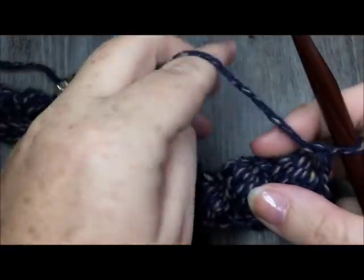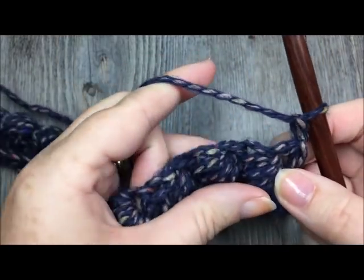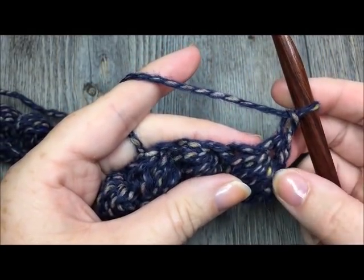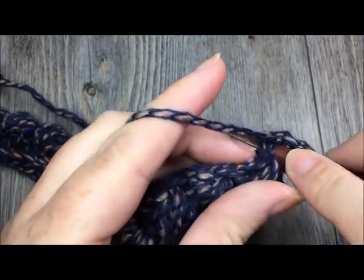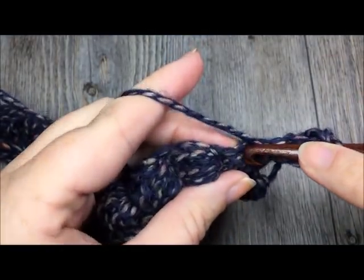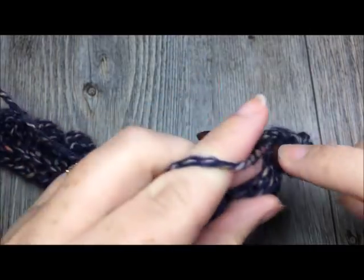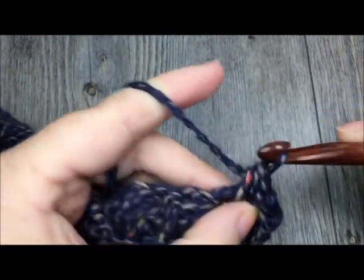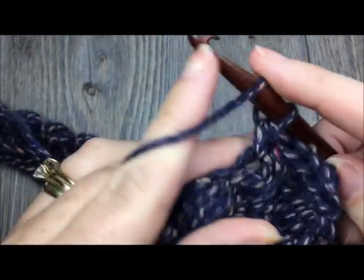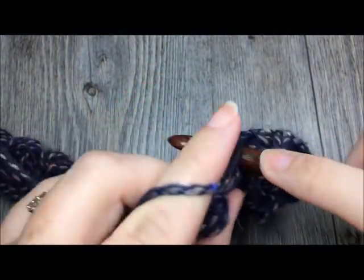At the end of row two, turn your work — you will be able to see these beautiful textured puff stitches. Chain one. For row three, you are simply going to half double crochet in each stitch all the way across — that means one half double crochet in each puff stitch and each single crochet stitch. At the end you will again have 99 stitches. When you come to the end of your work, chain three and turn.